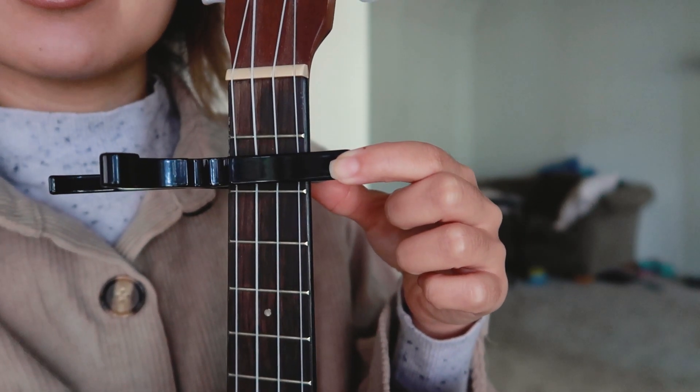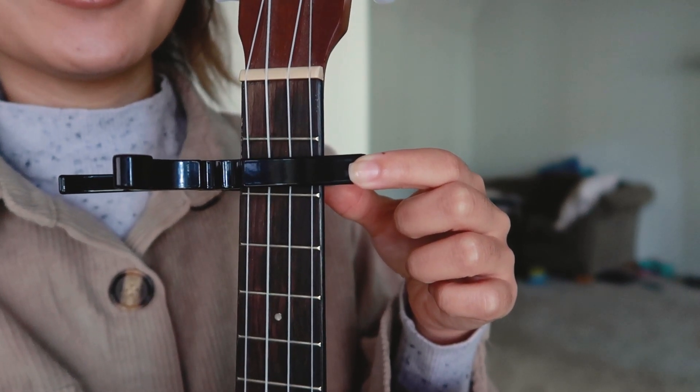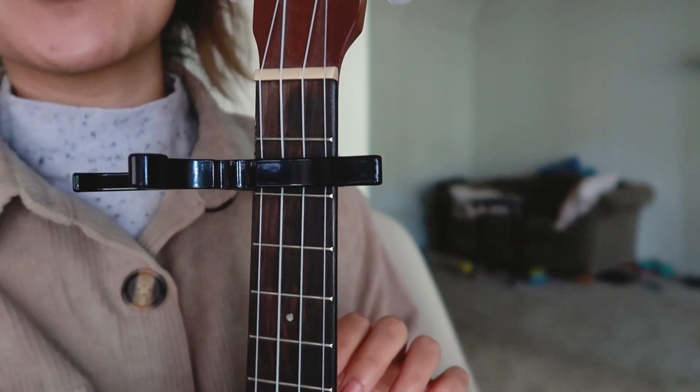So before you begin, you want to make sure you have something on the second fret — either a capo, a pencil, or a rubber band. That also works too.